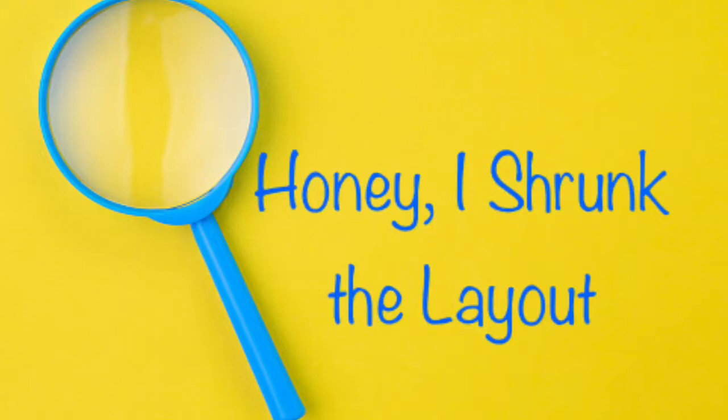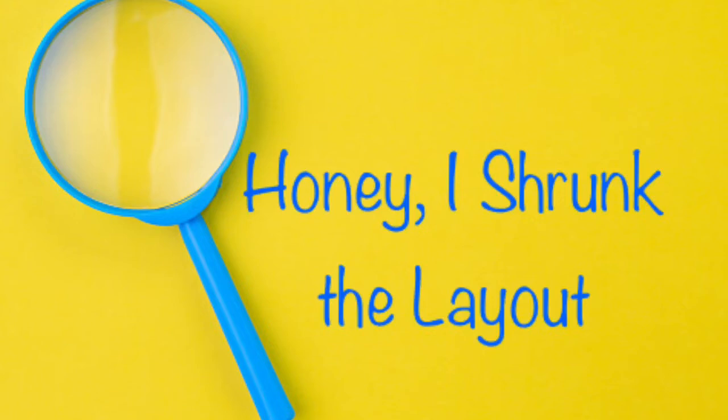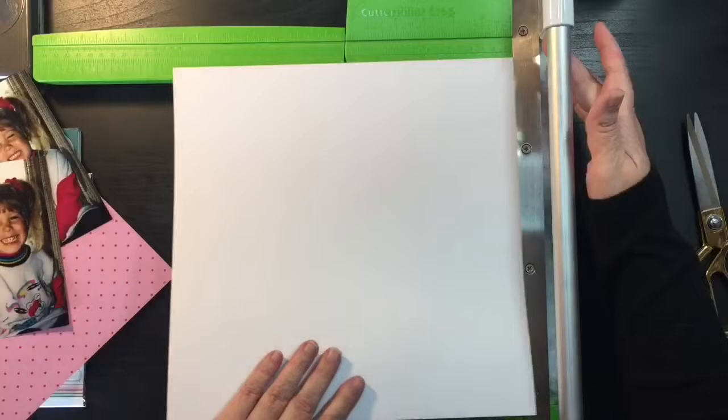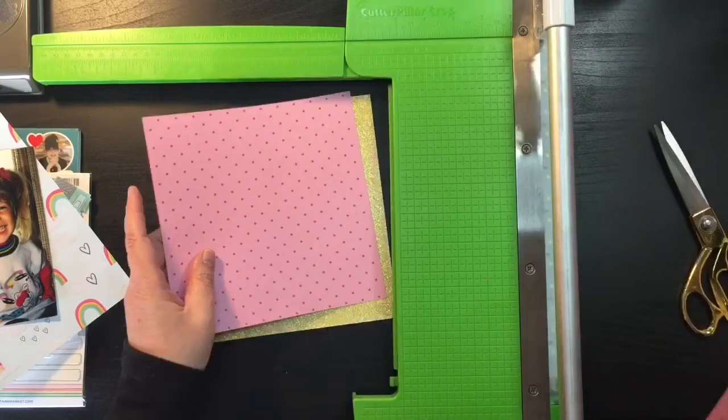Hi everybody, thanks for joining me today for a wonderful YouTube hop with my scrappy friends called Honey, I Shrunk the Layout, where we are going to give you inspiration on changing the size of your layout, whether it be making a traveler's notebook, an 8x8 page, an 8.5x11 page, or in my case, I'm shrinking part of my 12x12 layout. I'm actually going to scrap an 8x8 layout and then put it onto a 12x12 paper when I'm done.